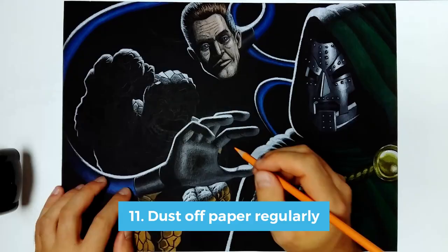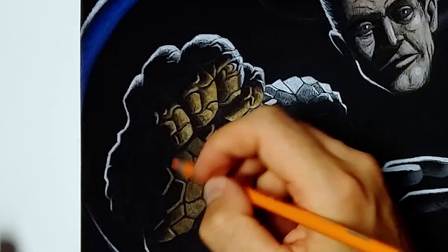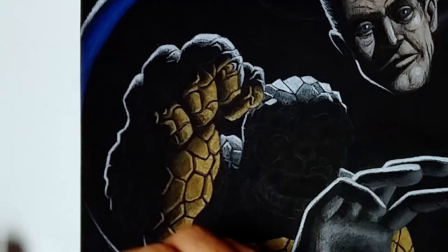Number eleven is to dust off your paper regularly. Don't forget to blow away the residue of the black paper every now and then, because if you don't, you can end up smearing it all around and leaving ugly marks on your paper, which can actually be more prevalent than on white paper. And since you can hardly erase them, they might pose a problem. So just dust off your paper regularly.